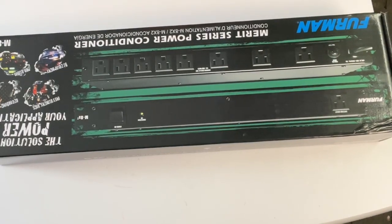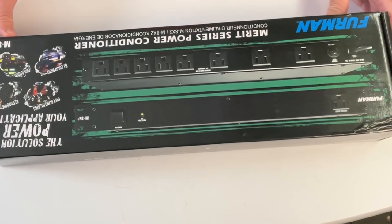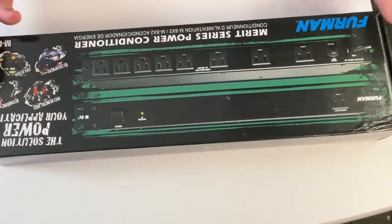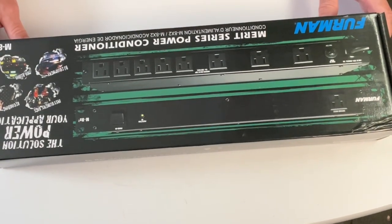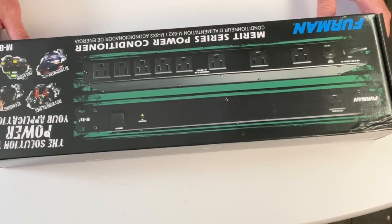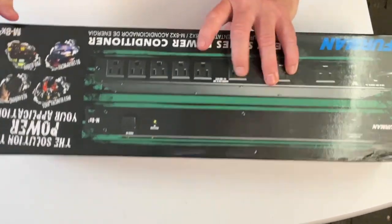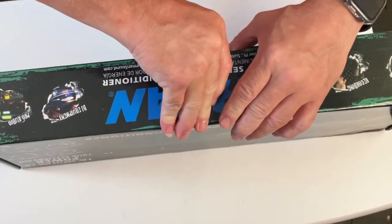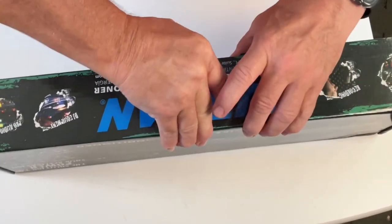You might be asking yourself, what comes in the box with this power conditioner? The main product here is the M8x2 Merit Series power conditioner from Furman. It's one of the top companies out there for power conditioners, and I have these throughout my studio.